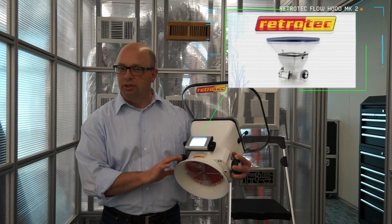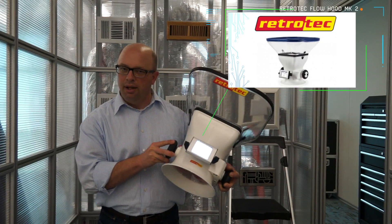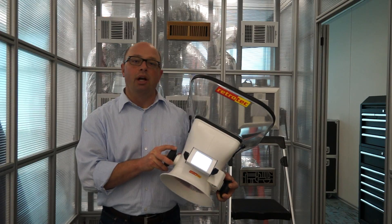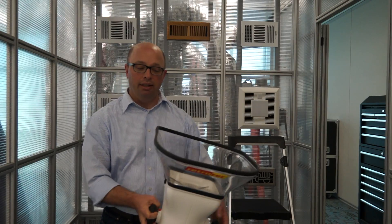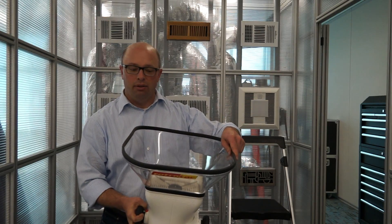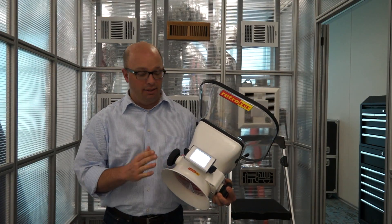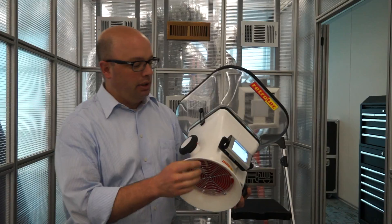It's a very nice device and a good testing tool. It's nice and lightweight. You're able to test the CFM both for return and supply using the same hood, and there are several adjustments that can be made with it.